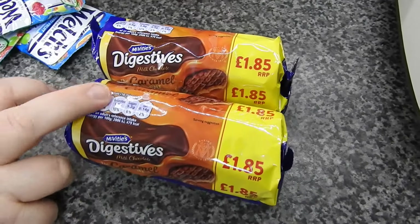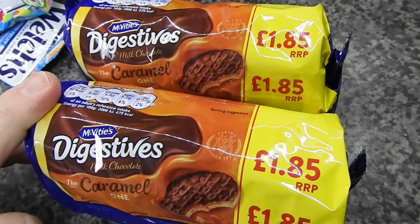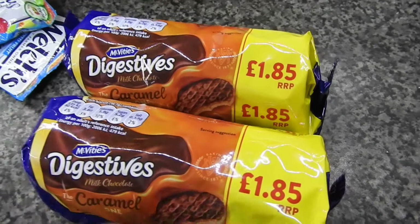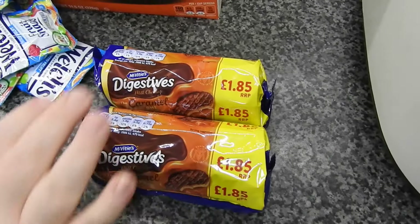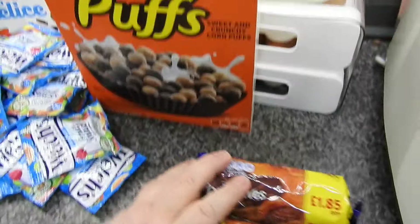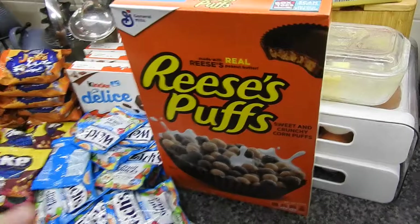These are the milk chocolate caramel ones. As you can see it's not a big pack but they're supposed to be £1.85 each, so I thought why not grab them. Steve does like these chocolate biscuits.